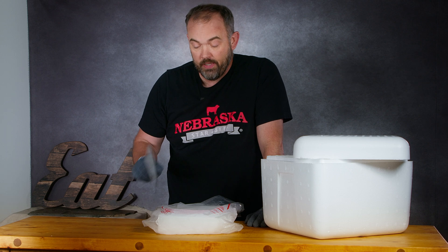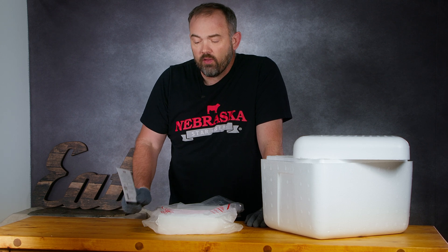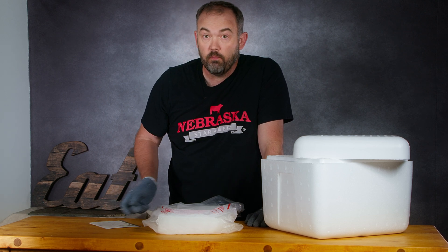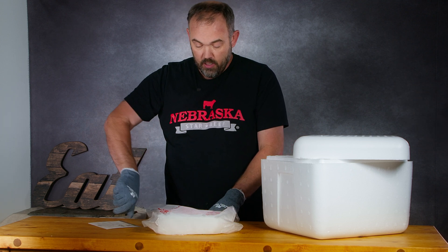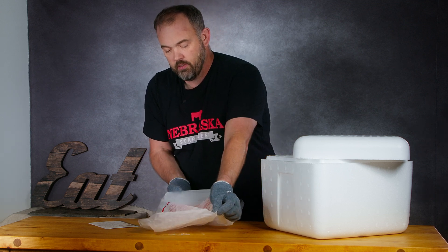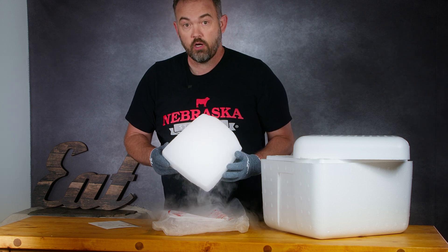The answer is right here: dry ice. A lot of people don't understand how dry ice works beyond the fact that it keeps things frozen. Dry ice is neat stuff, but you have to be careful with it. You'll notice I'm wearing gloves today, and that is because dry ice is frozen carbon dioxide.